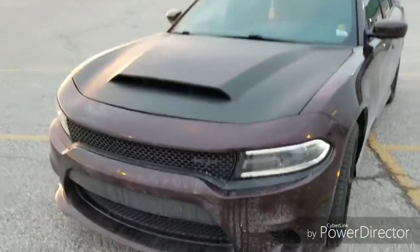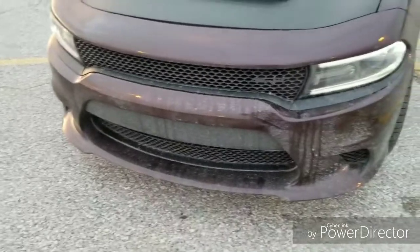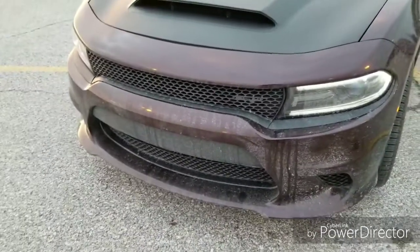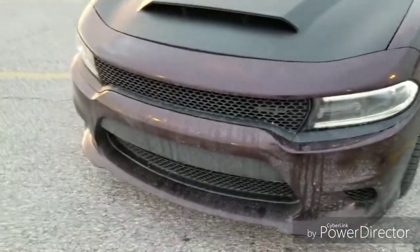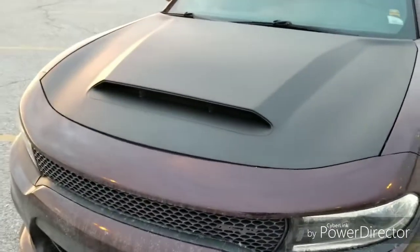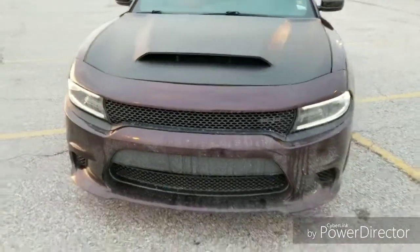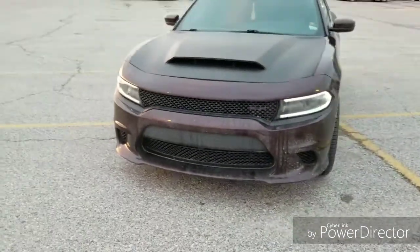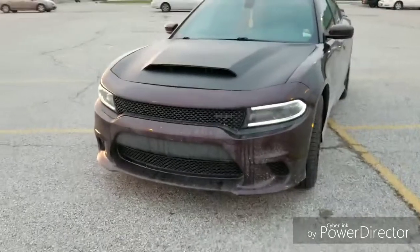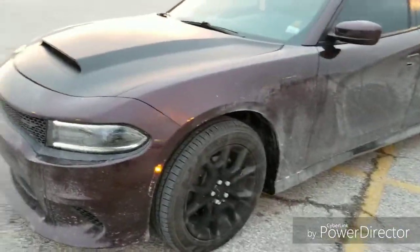I apologize for the car being a little dirty — there's been some snow here in Nebraska so it picked up a bit of that. But the hood is now wrapped, completely done. I am very impressed with the work that Omaha Auto Wraps did.